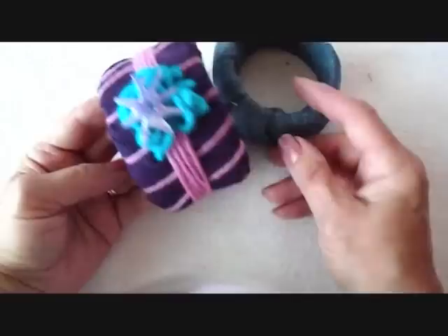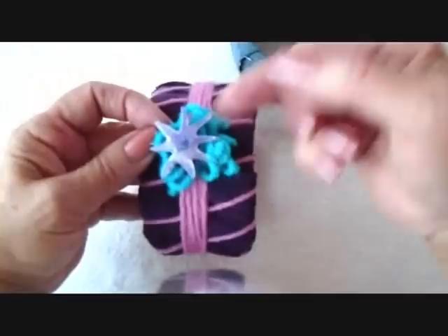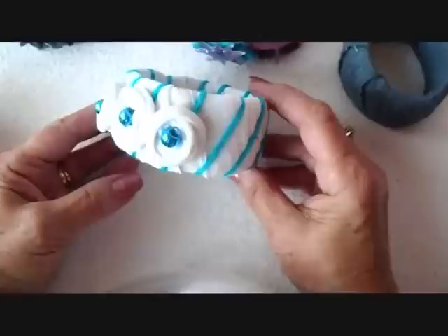And that will look like this. You can just leave it like that. On this one, I wrapped some pink yarn around and glued it down underneath. And then I just wrapped some blue yarn around my finger and glued that down, and then glued a star-type button on top. For this one, I had some thick and thin yarn and I put that on.